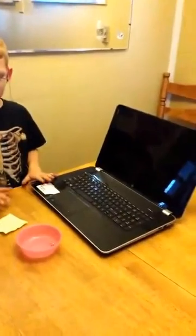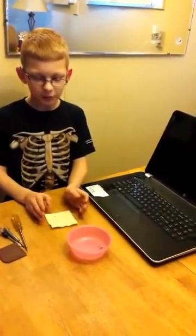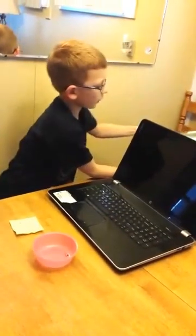Today we are going to be replacing the LCD screen of the HP Pavilion notebook, model number 17-E049WM. I just bought the new screen right here.